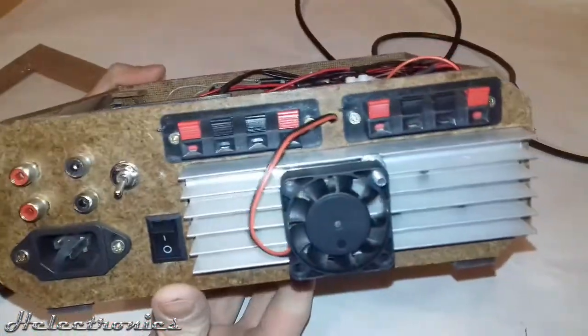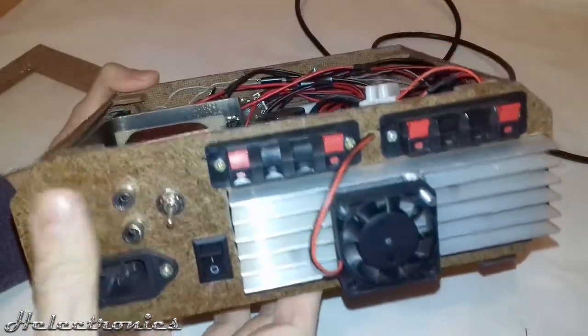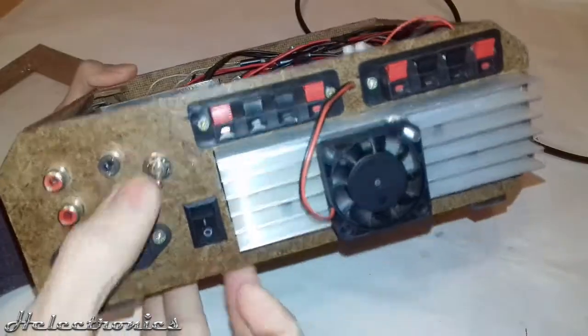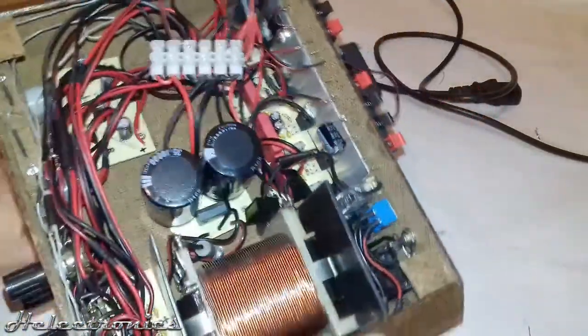Now I'll show you the back part of the box. Here you can find the power switch, the RCA connectors, and the switch to choose the input. I had to attach a cooling fan because the heatsink was too small for the ICs.